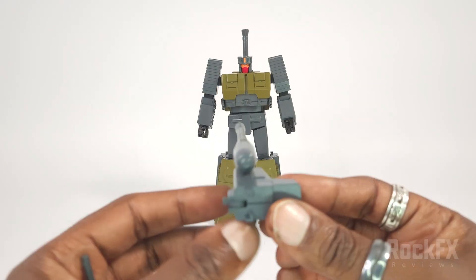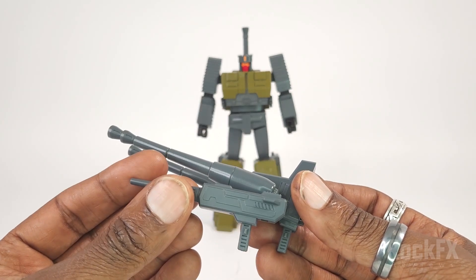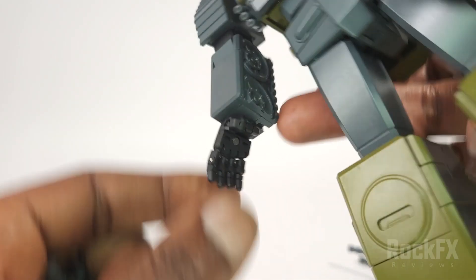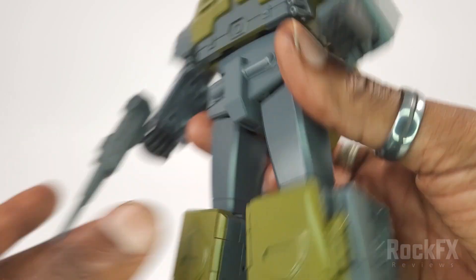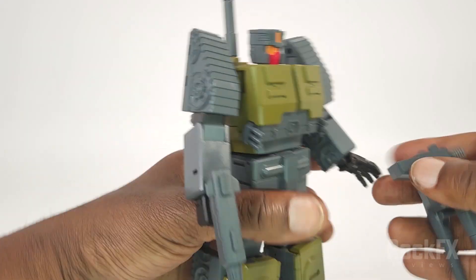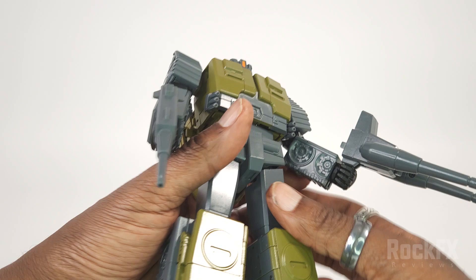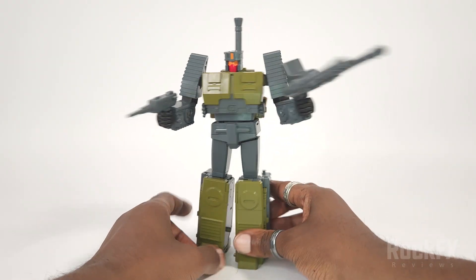To hold the blaster, just bring the handle down like so. Open up the hands — there's a little slot — and just plug it in. It holds fairly firmly. The double barrel gun is also friction-fitted into the hand. And there you have it — armed up.